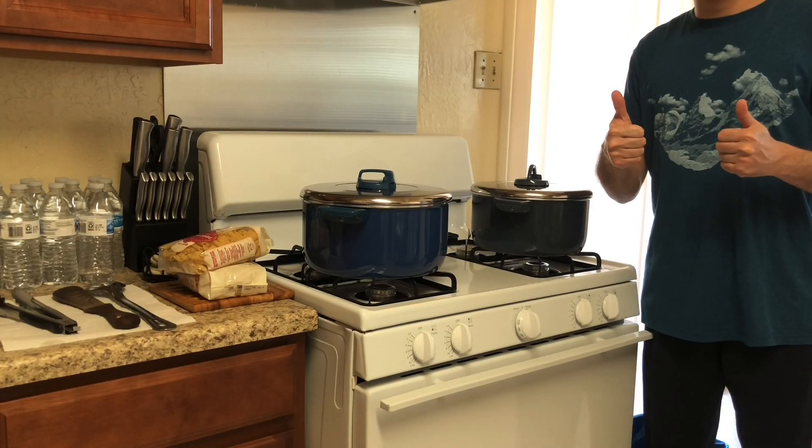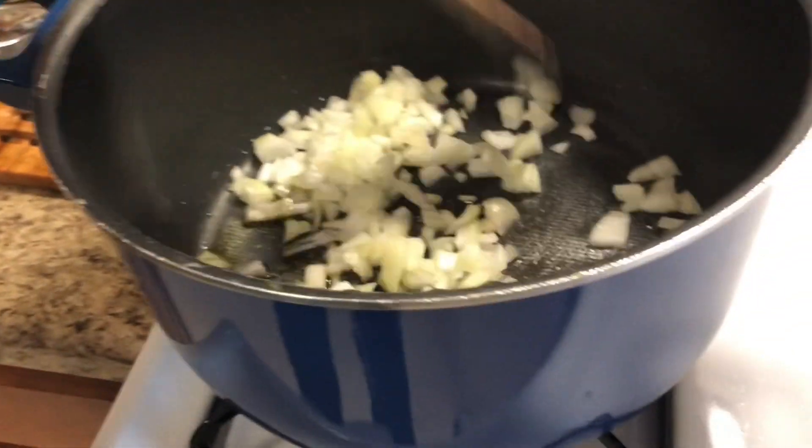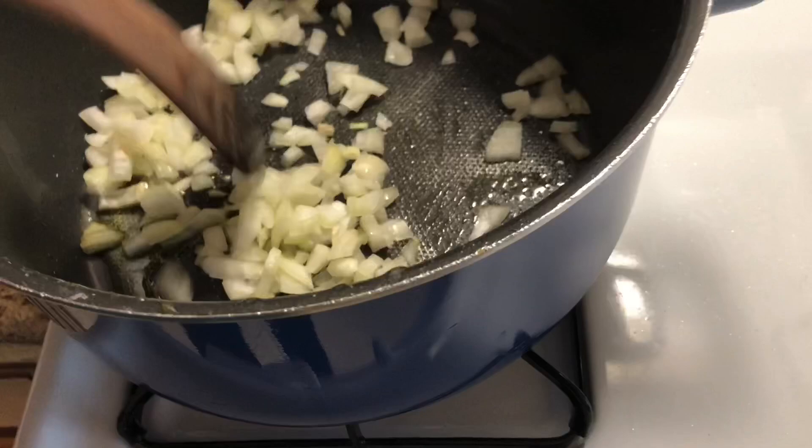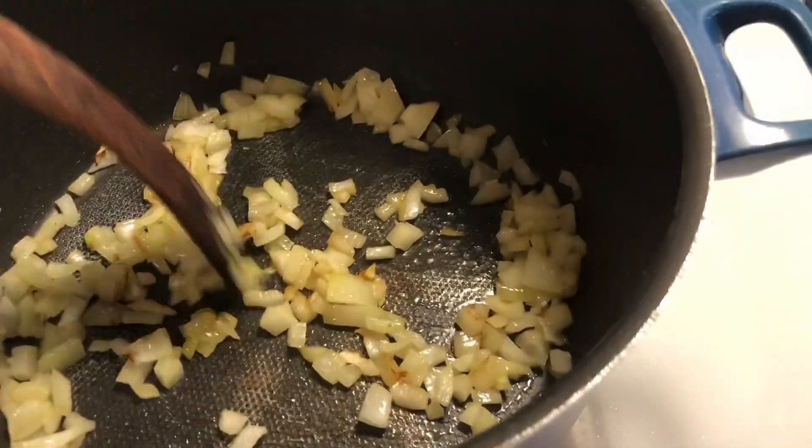Hello everyone, Marwan's here. Welcome to the first Chef Mar's Kitchen video. Today I'm going to be cooking something that I found from the Tasty app. The link for this recipe is provided in the description for this video.